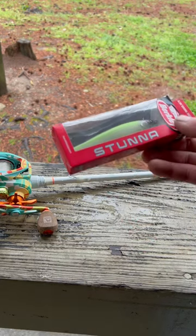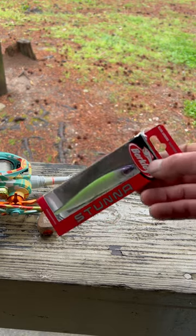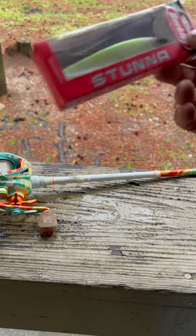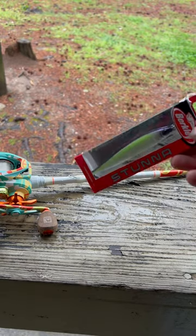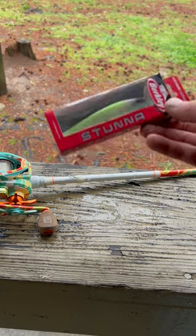Greetings everyone! Today we're going to be tying on a new Berkley Stunner. I just got done breaking one off on a fish — when I was still on the water I caught some thunder and lightning and hadn't tied another one on. I wasn't sure if I had one, but managed to find this one.